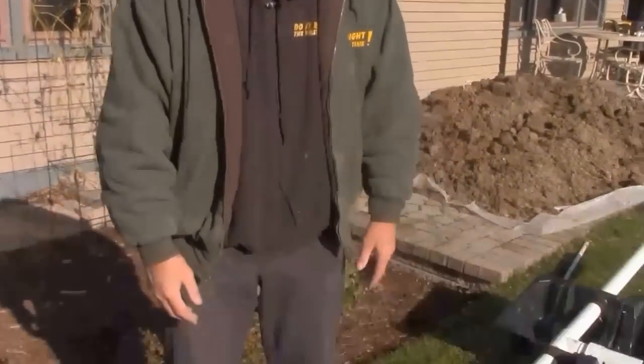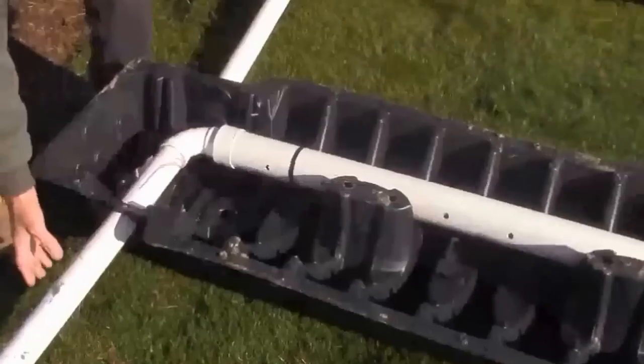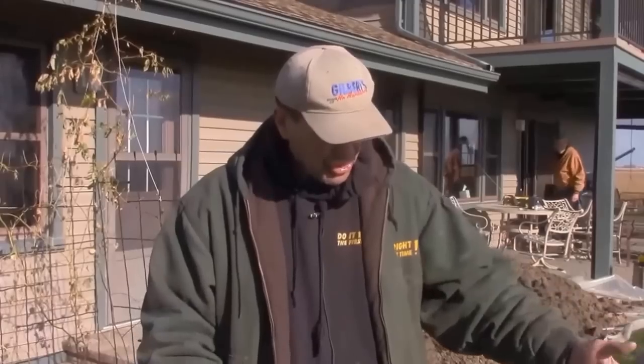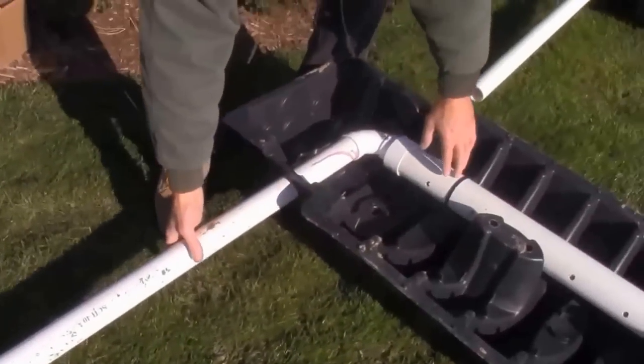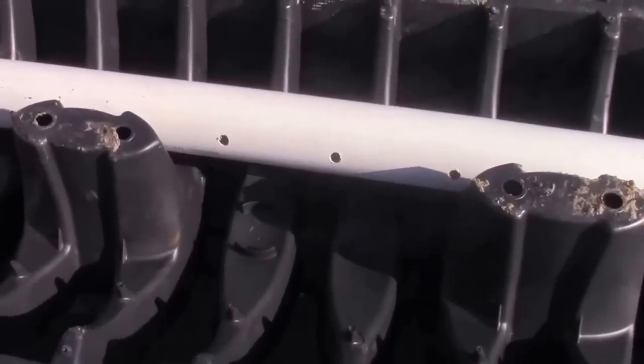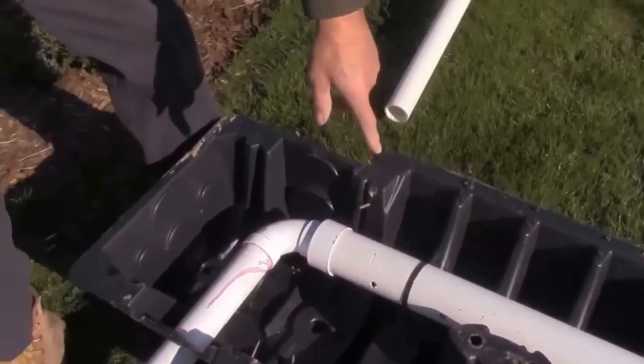This is a system made with infiltrator drain tiles — these are plastic domes. Sewage is going to be coming in from a pump and a lift pump because the old septic field here is 35 years old. We're going to install this system at a new level, and we're going to have a lift tank. It's going to come to a perforated pipe which is suspended inside this dome with 100-pound zip ties.